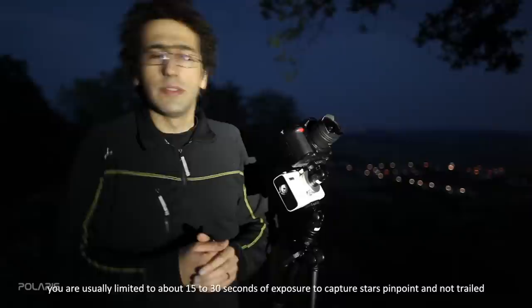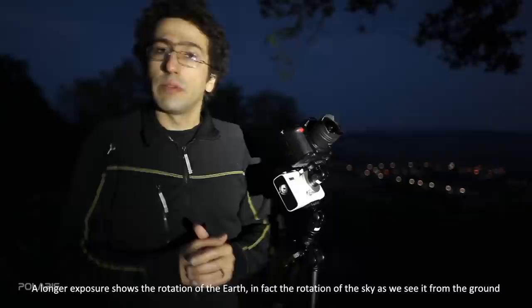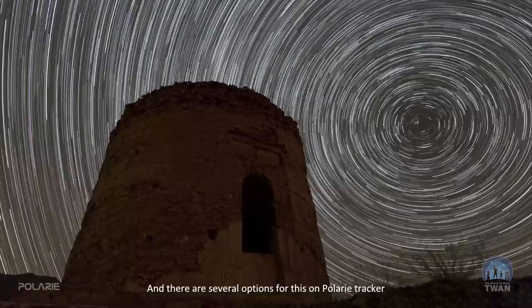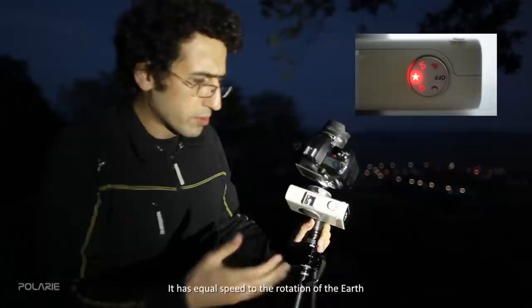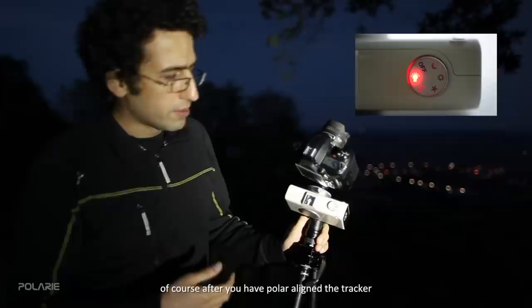When doing starscape imaging with only a camera on a fixed tripod using a wide-angle lens, you are usually limited to 15 to 30 seconds of exposure to keep stars as pinpoints without trailing. Longer exposures show the rotation of the Earth — in fact, the rotation of the sky as we see it from the ground. To stop this, we use the Polari or similar tracking mounts. One option is the star mode, which is sidereal tracking — it matches the rotation speed of the Earth and keeps stars fixed in your field of view after polar alignment.